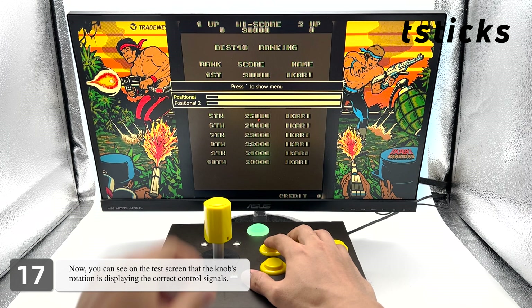Now you can see on the test screen that the knob's rotation is displaying the correct control signals. Both clockwise and counterclockwise rotations are functioning properly.